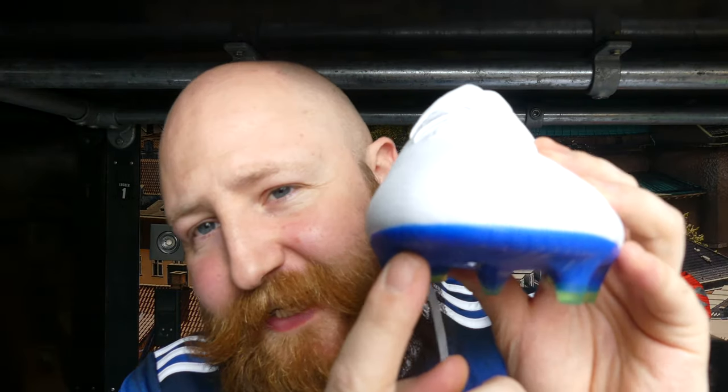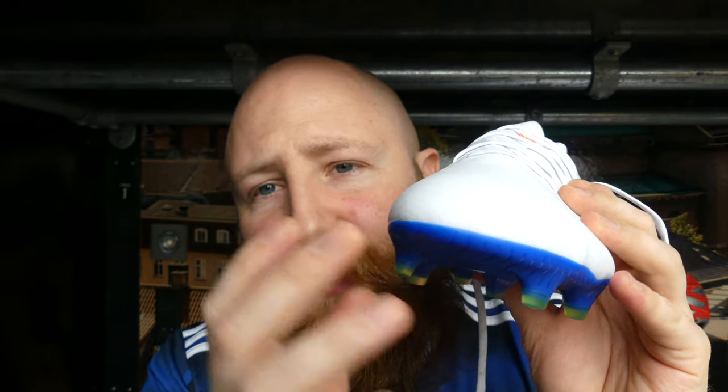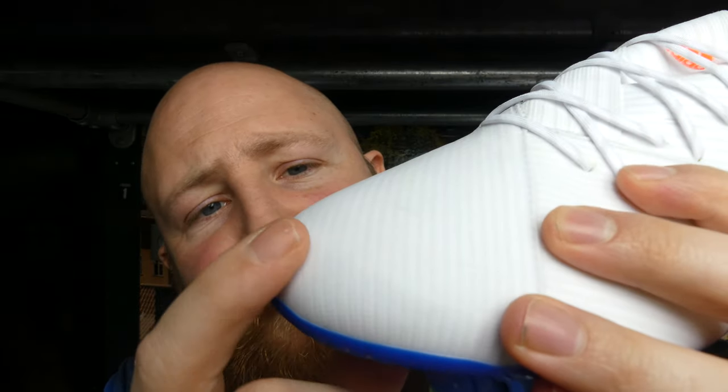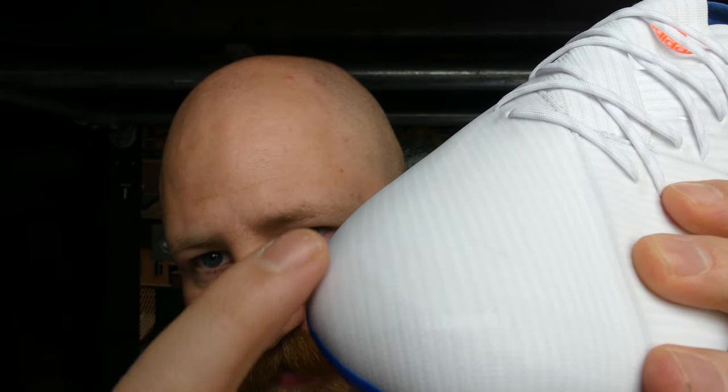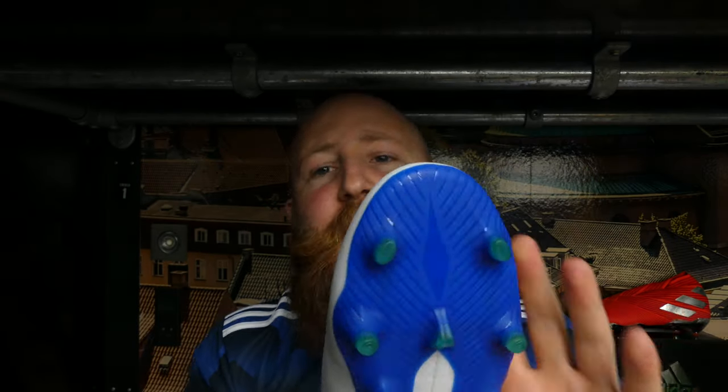This is an FG stud pattern. Adidas have pretty much done away with FG/AG labeling on their boots, and this is FG only. The Nemesis line in particular does not have as much of an extended lip from the split sole to provide protection, but it does have an internal support that is a little bit thicker around the boot than you might think — you can actually see it in the light as a darker area, visible here because these are white boots. That will add to durability, but bear in mind these are FG boots. The stud length is designed for FG, and these are very much not AG boots.